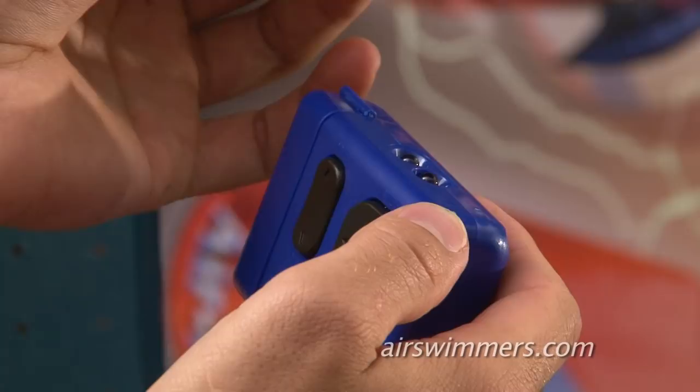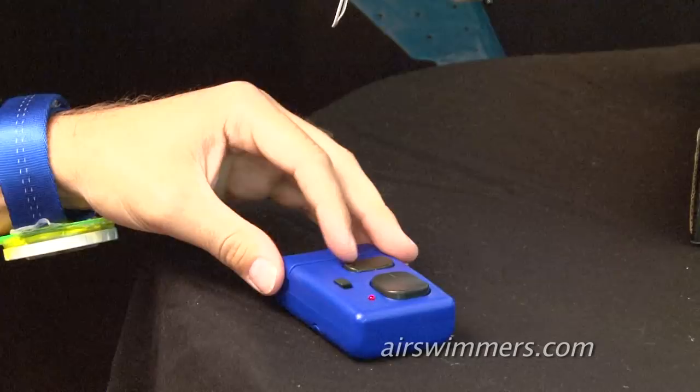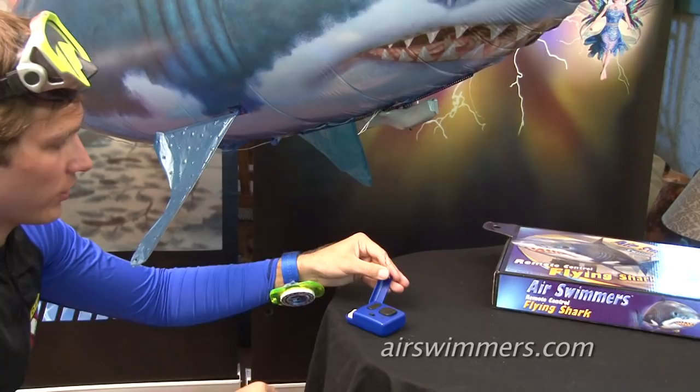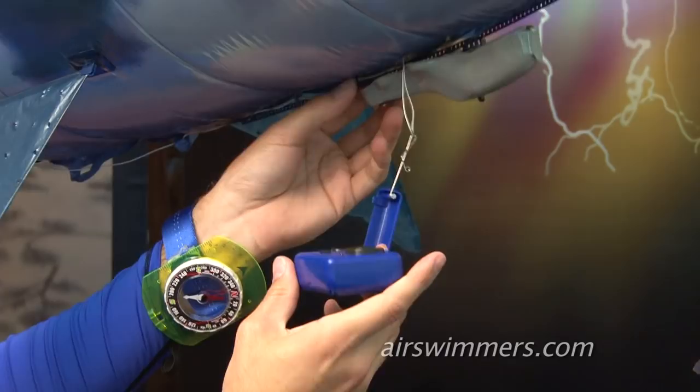The AirSwimmer operates on infrared technology. It is important to keep the lights on the front of the controller pointed at the receiver on the shark. Also, do not cover the lights on the front of the controller accidentally with your finger. When not using your AirSwimmer, you can dock it using the wire hook on the controller.